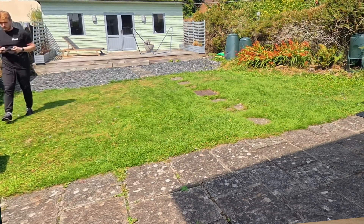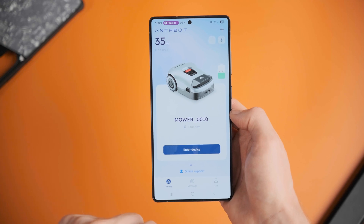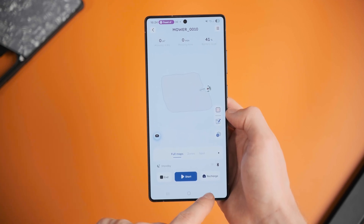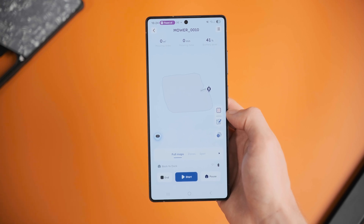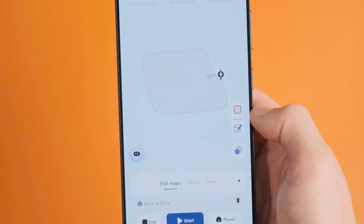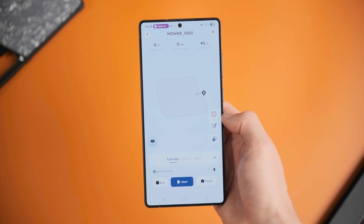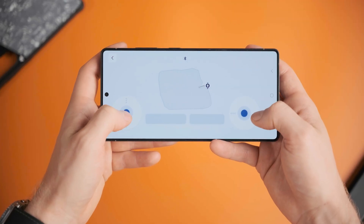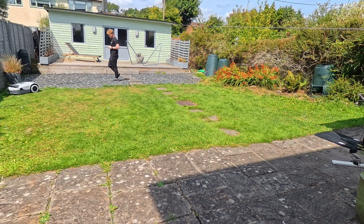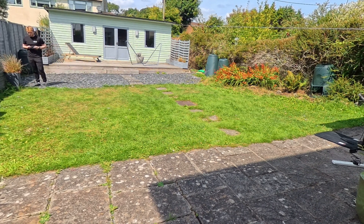Once your lawn is mapped, it starts to get more hands-off. You jump into the Anthbot app, which is honestly one of the snappiest, easiest interfaces I've ever seen on a device like this — it really doesn't have a learning curve. I didn't even need to check the manual once. Once you hit enter device, you get a 2D map of the lawn you've just mapped out, with start, end, and recharge buttons. Over on the right is your remote control mode, great if you want to have a little fun or get your Anthbot out of a tricky spot manually.